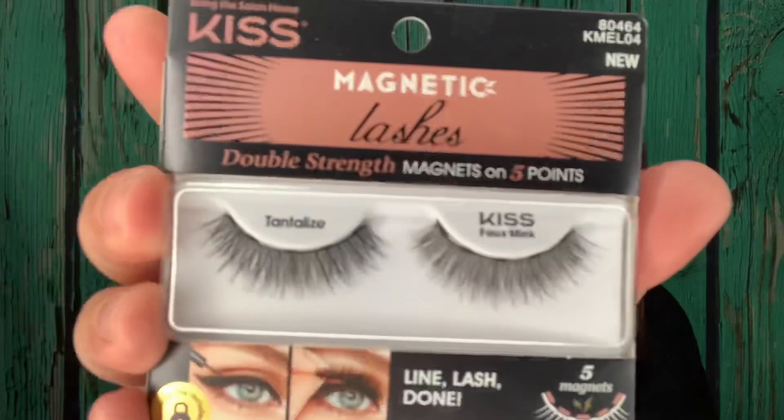I chose this style lash — it's called the Tantalize — and the magnetic liner is separate. I have my receipt here; I bought this last month. The magnetic lashes are $8.99 and the eyeliner in black was $9.99, so basically I got both for about twenty dollars. I know this is a smaller size for the magnetic liner, but maybe it won't dry out as much, and paying ten dollars to replace it is a lot cheaper than a hundred-something for that other set.